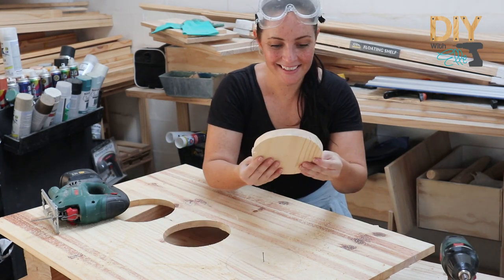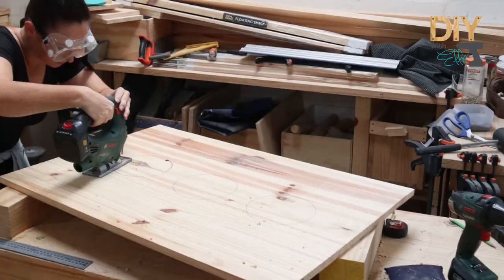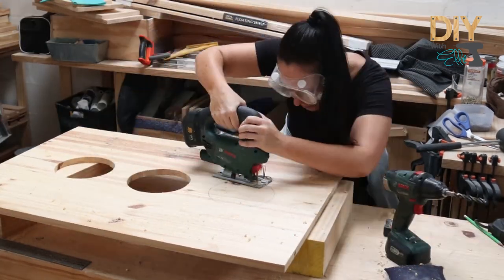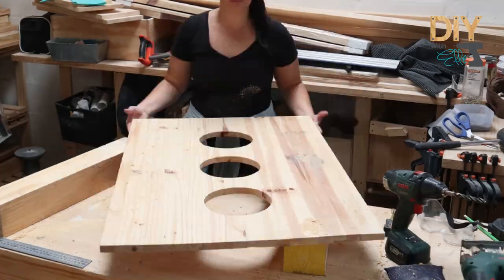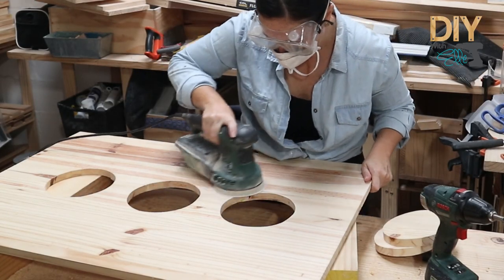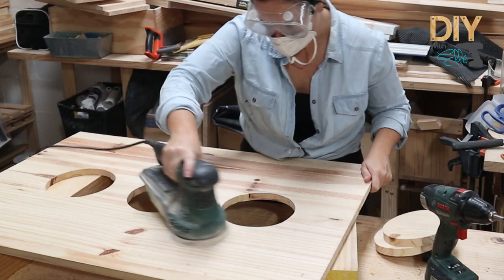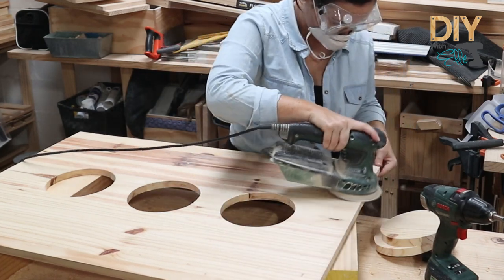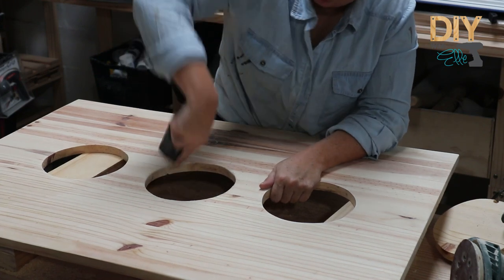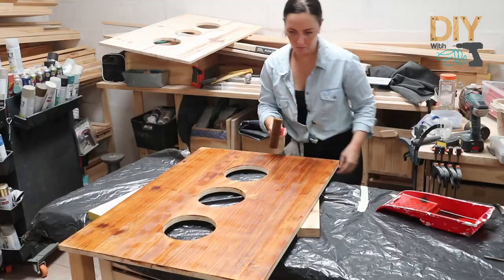I spaced each circle out 15 centimetres from each other. As you can see I cut out six circles, three on each half of the pine panel. Then I give everything a light sanding and use a sanding block or a piece of wood with some sandpaper to sand the inside of the circles by hand, because those are hard to reach places.